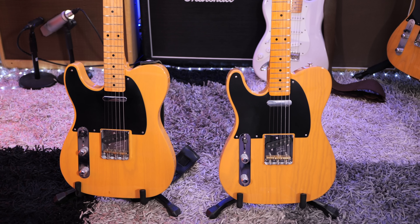Alright, let's wrap this video up. I'm going to give you my thoughts about the Fender American Vintage II 51 Telecaster. On the surface, this looks exactly the same as my American Original back here, except it is quite a little bit different. I'm going to talk a little bit about that right now.